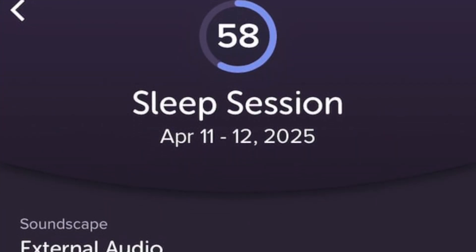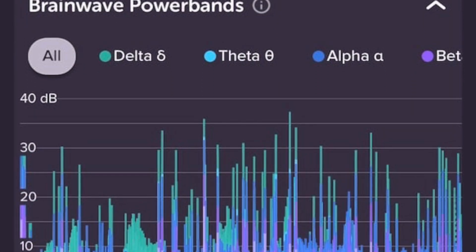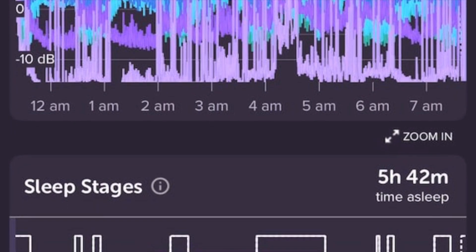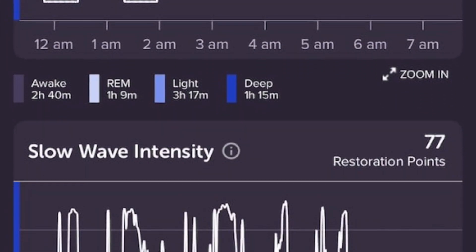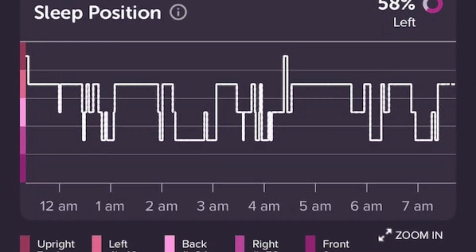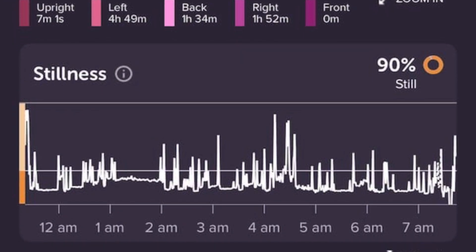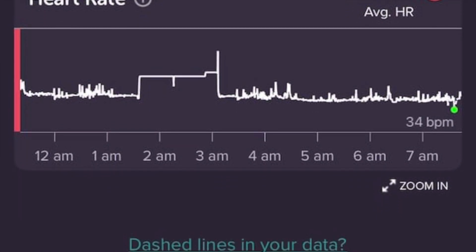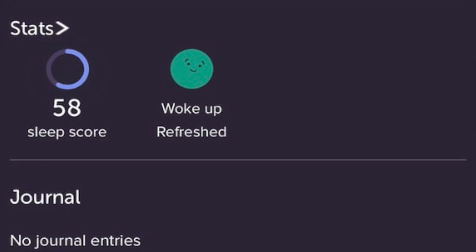Muse S Athena also tracks sleep with the same detail it brings to meditation — EEG measures brain waves, PPG handles heart rate, there's breath motion, and now brain oxygenation data. The app gives you a full sleep breakdown including a sleep score after each night. I compared Muse S Athena with the Garmin Forerunner 955: total time in bed was almost the same, and REM and deep sleep were close. Where Muse pulled ahead was detecting wake periods — it picked up brief moments when I was awake that Garmin missed, likely because Muse uses brain activity rather than just heart rate and motion. As far as sleep tracking goes, Muse S Athena is probably one of the most accurate devices out there.